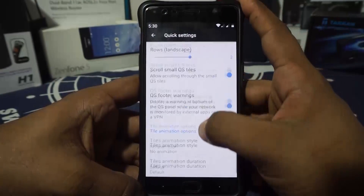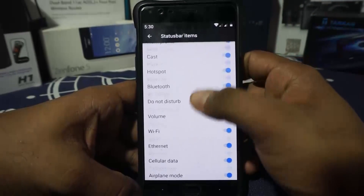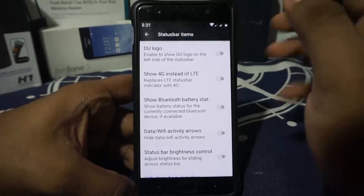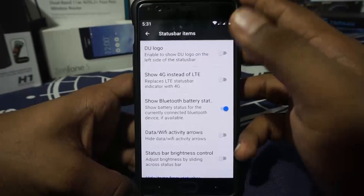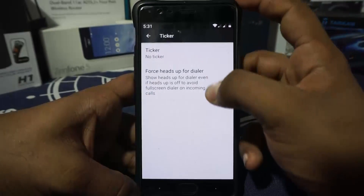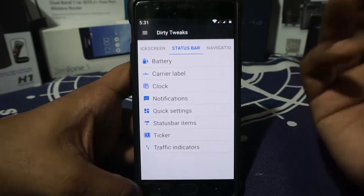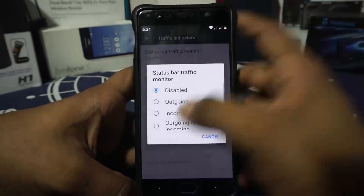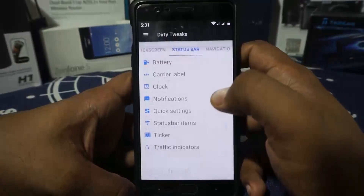Status bar items can be customized from here. There is no VoLTE icon, which I really like in any ROM, so I'd have liked to have that. Ticker options are available — tickers are basically KitKat-style notifications on the status bar. Network traffic indicator is also available, and you can customize it with auto-hide and interval settings.